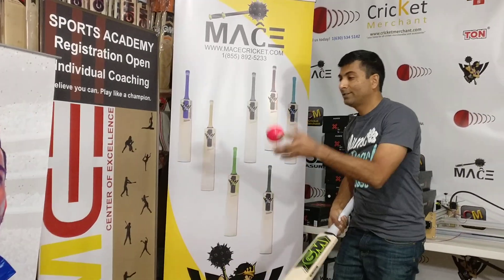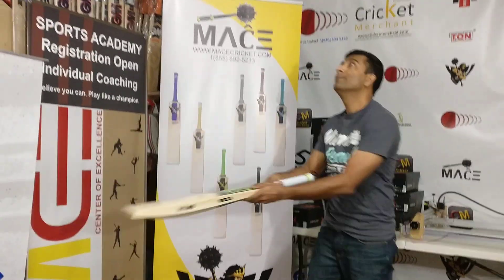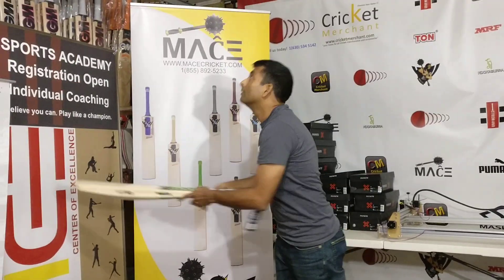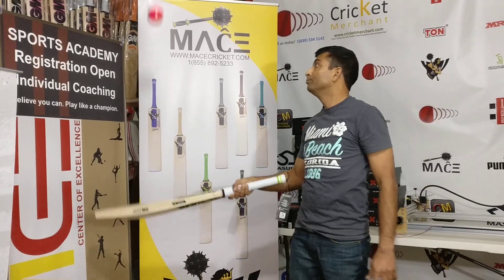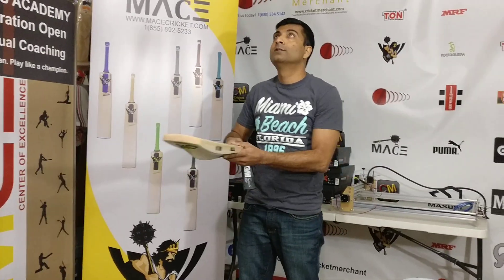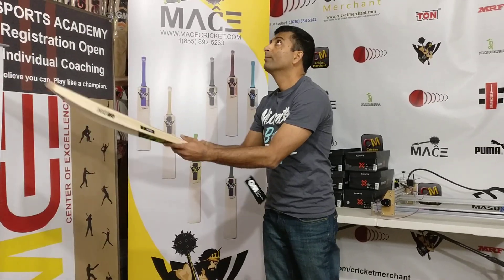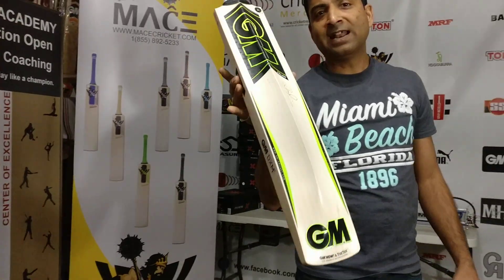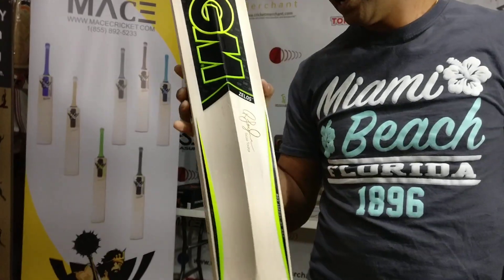I dropped it, let's try one more time. So pay attention to the sound quality — this is a really great bat. This weighs 2.9 to 2.10.